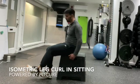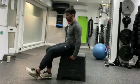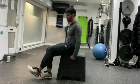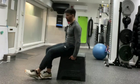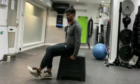Isometric leg curl in sitting. Seated, chest up, chin tucked, nice and tall. From that position, you're going to place one foot on top of the other so your heel is in contact with the toes on one side, grabbing hold of your box.